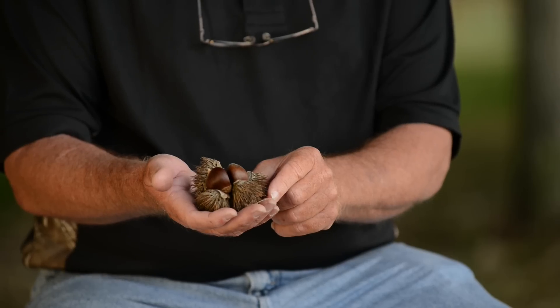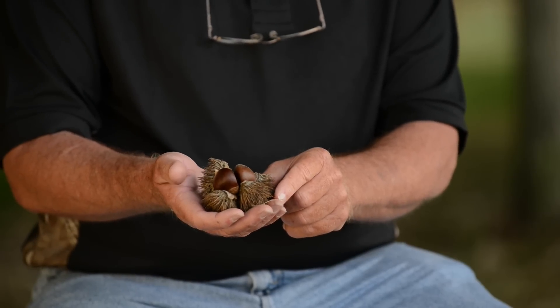Hi, I'm Bob Wallace from Realtree Nursery from Alachua, Florida. We're here at an orchard of Dunstan chestnuts to discuss why the Dunstan chestnut is the best food plot tree.